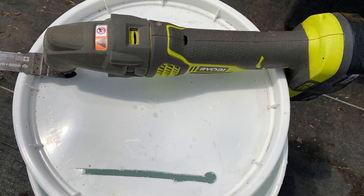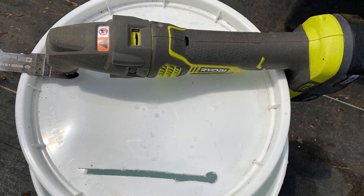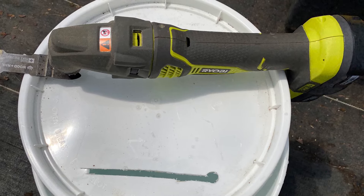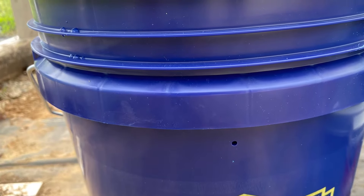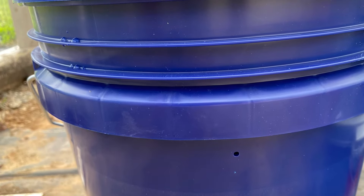Cut a slit in the lid — an oscillating saw or a utility knife works great. Then drill a small drainage hole in the bucket two to three inches from the top; an eighth inch hole is just fine. This will keep the plants from being over-watered.